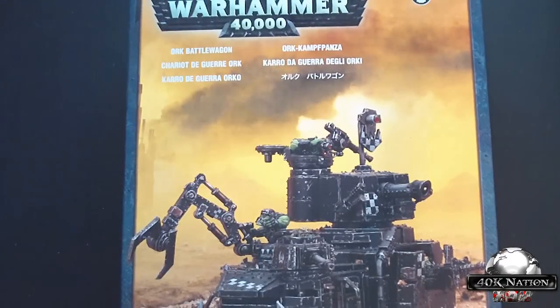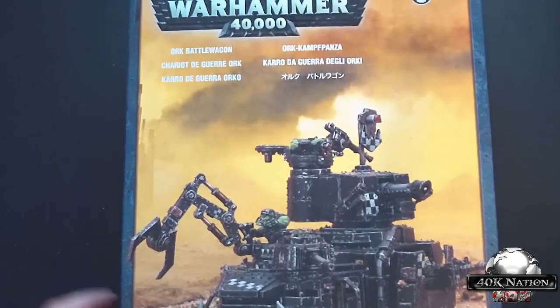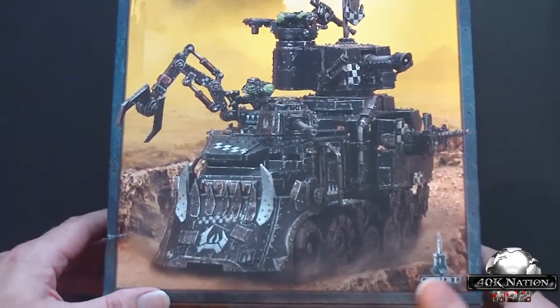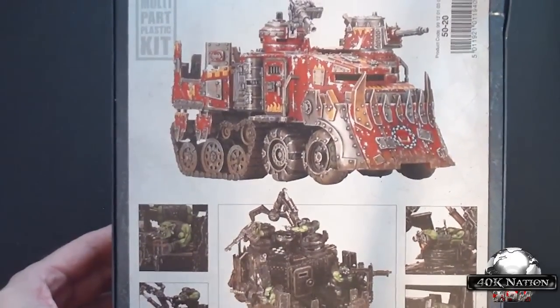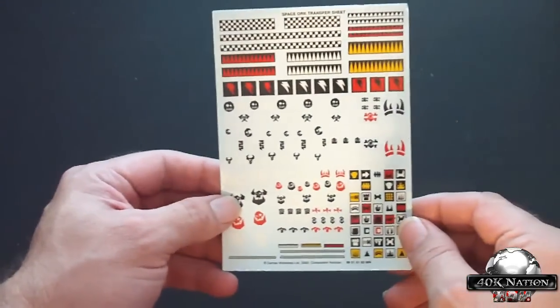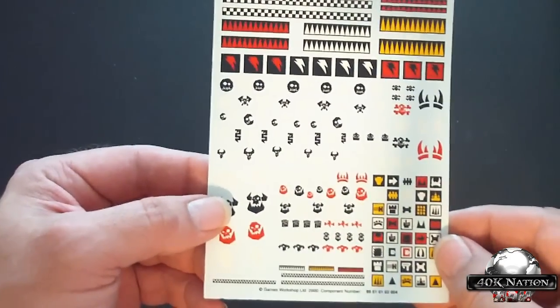What's up everyone. Today we're taking a look at the Battle Wagon. This is one of your heavy support options for the Orks. This is a massive model and it is an awesome set. You can see the different configurations it looks like, and this comes with our wonderful handy-dandy decal sheet.